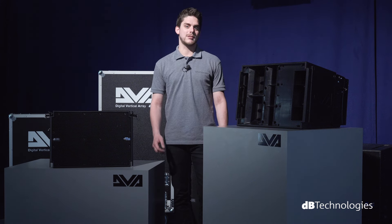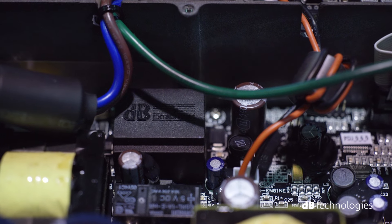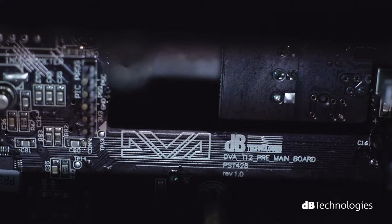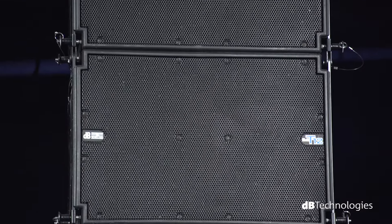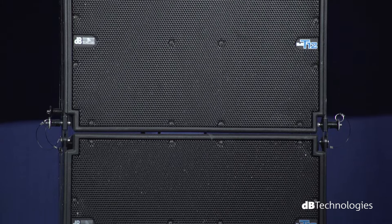Additionally, each module is equipped with a 56-bit DSP controller with a 24-bit 96 kHz converter and a 1500-watt switching power circuit with full range from 90 volts to 240 volts.